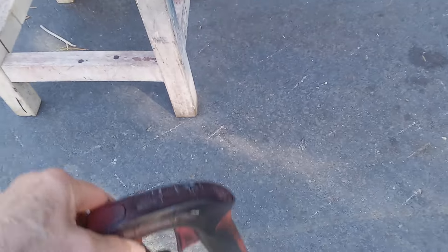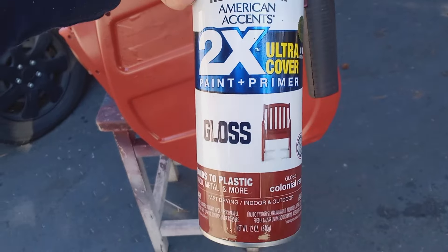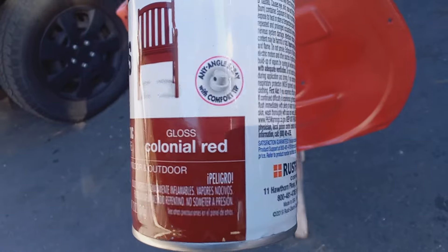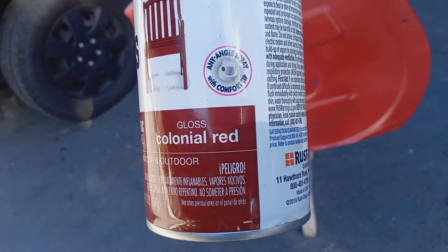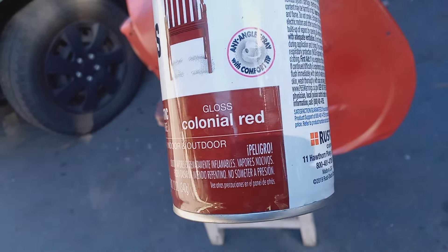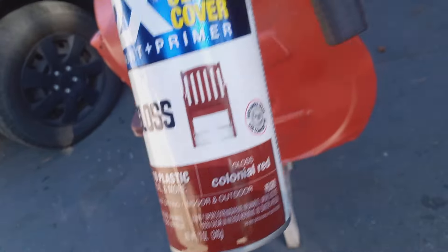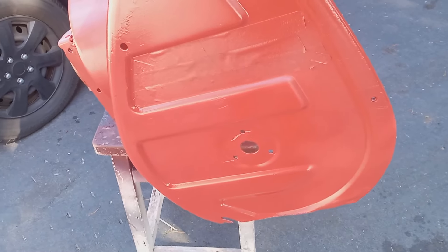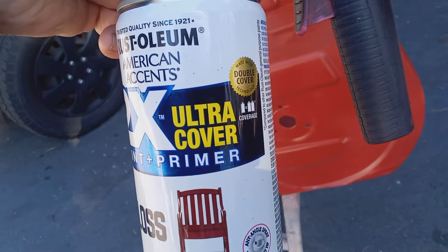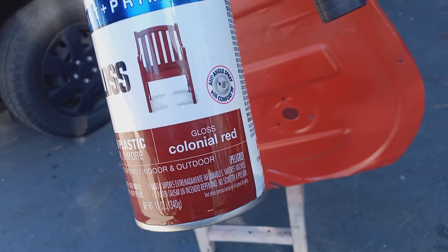I've used a bunch of paints. This is the paint that I really like — it's Rust-Oleum 2X Ultra Cover paint and primer, colonial red. Sometimes I use apple red to be brighter. There are all kinds of different options, but this is pretty close to a Honda color. All the paints I use are Rust-Oleum 2X. I'll put a link to the product in the comments of the video.